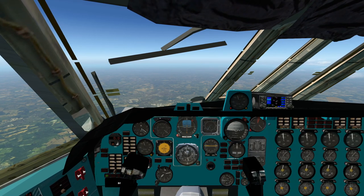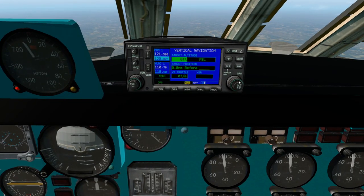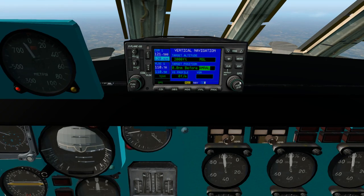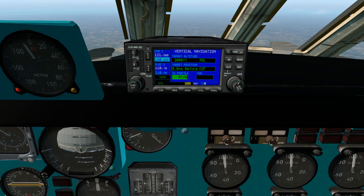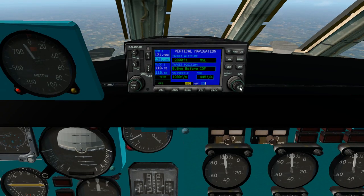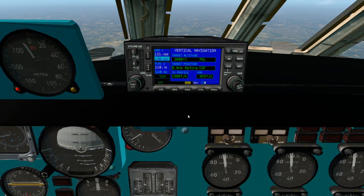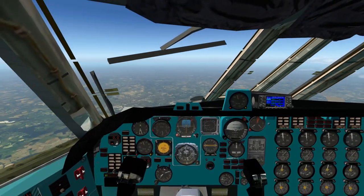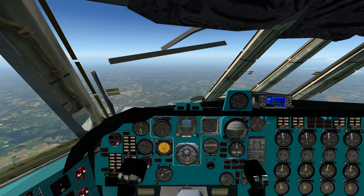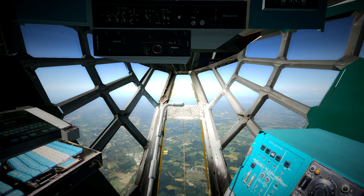We're going to set up the nav on the Garmin because this will give you an indication of when to descend. We want to be at 2000 feet at the Cardiff waypoint - the entry point to the STAR - and ideally doing about 1800-1900 feet per minute. When the two feet-per-minute values match, that's when you should start your descent. That's the simplest way to use the Garmin 430 nav for descent planning.